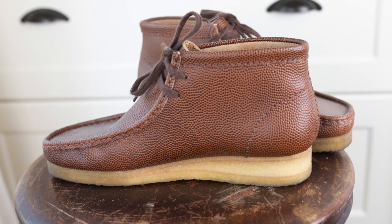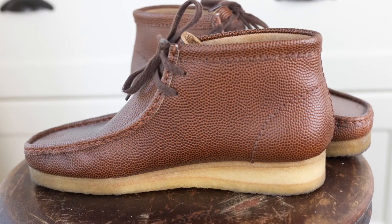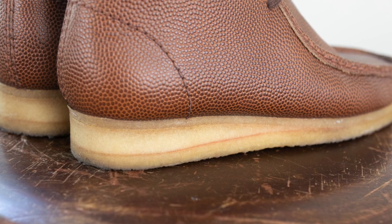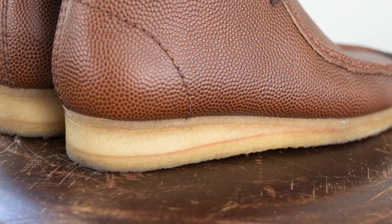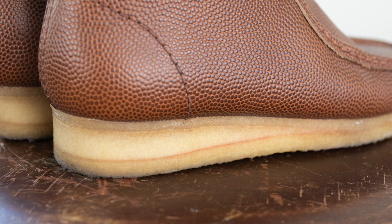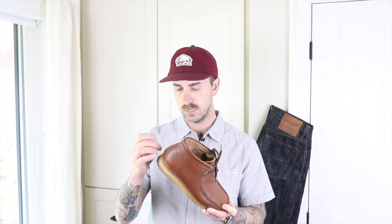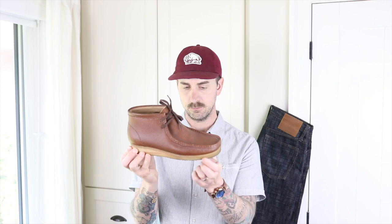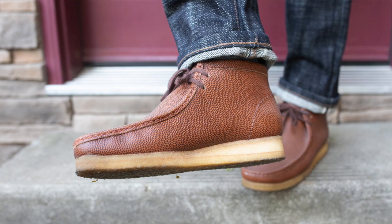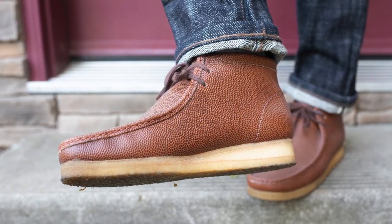The Wallaby is built on a crepe sole made from natural latex harvested from rubber trees. The construction method is an interesting combination of cement construction and stitched construction. There is a base layer of material that is cemented and stitched to the upper, then a wedge piece with a foam interior that's glued to that base layer, and then a final piece of crepe cemented on as well. This interesting construction makes it a real pain to resole, so you'll have a tough time finding someone to do that job.